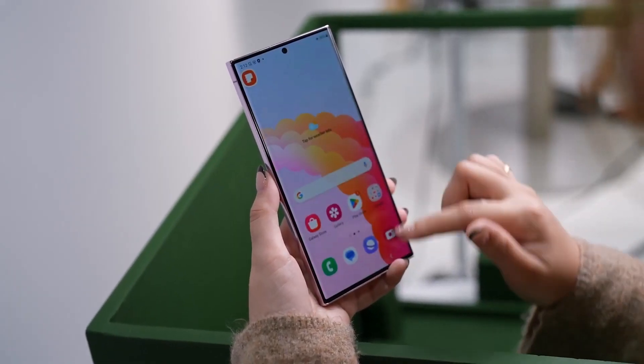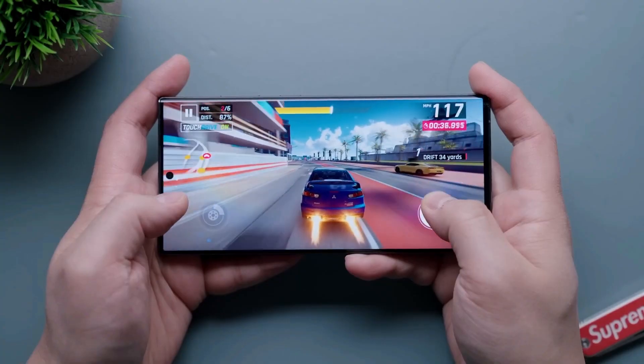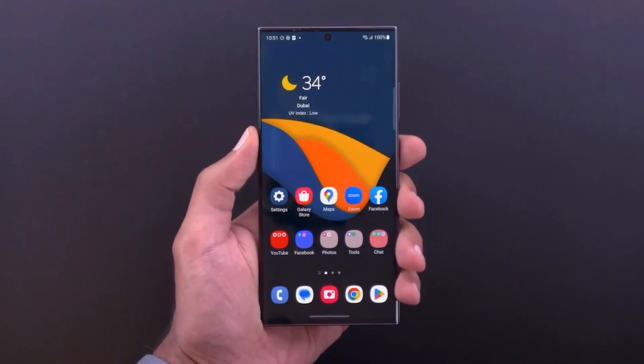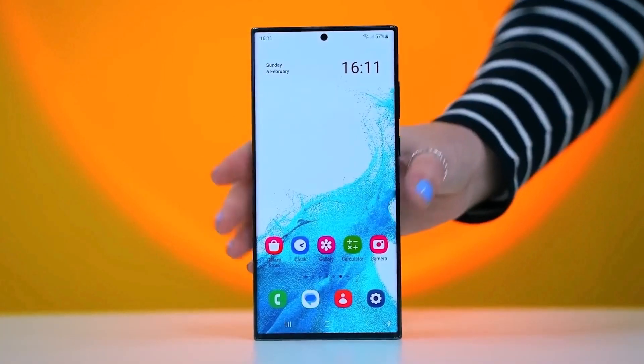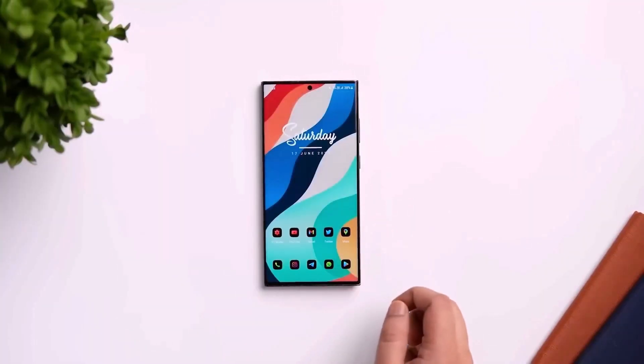Additional features include an in-display fingerprint reader, IP68 rating, stereo speakers, a titanium frame, and a 5000mAh battery with 45W fast charging. It will likely feature 15W fast wireless charging and 4.5W reverse wireless charging. The phone will run Android 14 out of the box.